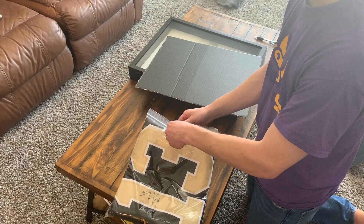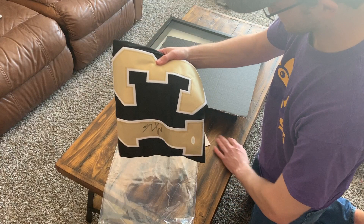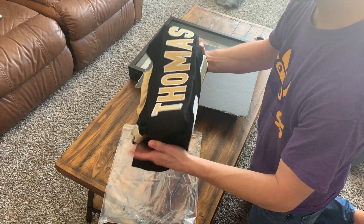Now we are going to work on getting this set up. I have not opened up this Michael Thomas jersey yet — this is sweet. Very nice looking jersey. Got the auto, and throw the JSA certification there as well.